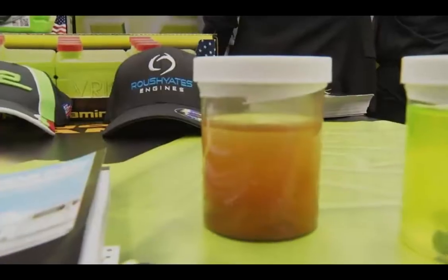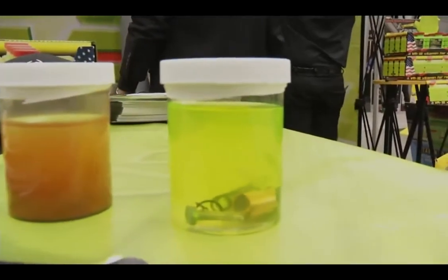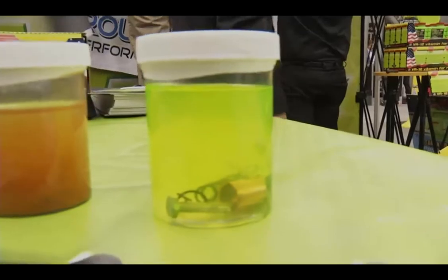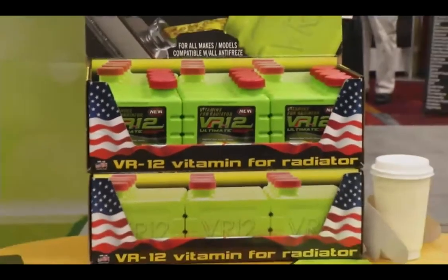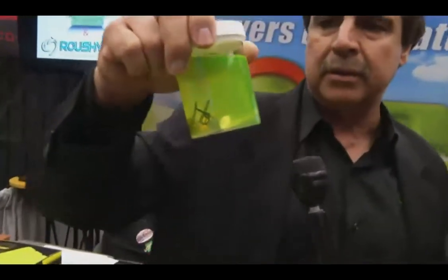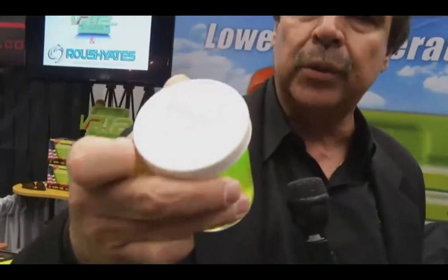What we did with this product is address that neglected antifreeze we have in our cars. When they tell you to flush it, you just go out there and flush it — you don't know why, you just do it. The reason you're flushing it is because your additive package, your chemicals, your vitamins have gone bad. VR12 replenishes that. VR12 makes the car work at peak performance because it makes that coolant antifreeze original the way it was when it came in originally in the car. And that's what happens with antifreeze — the additive package in it breaks down.